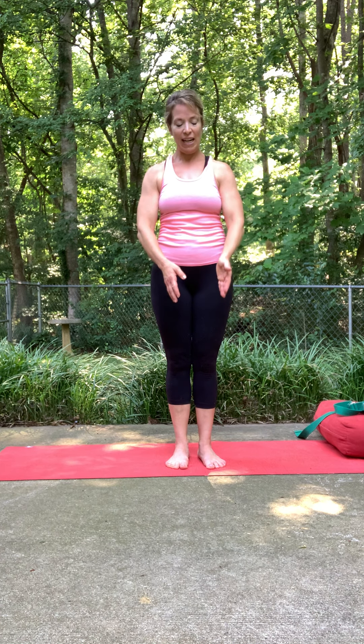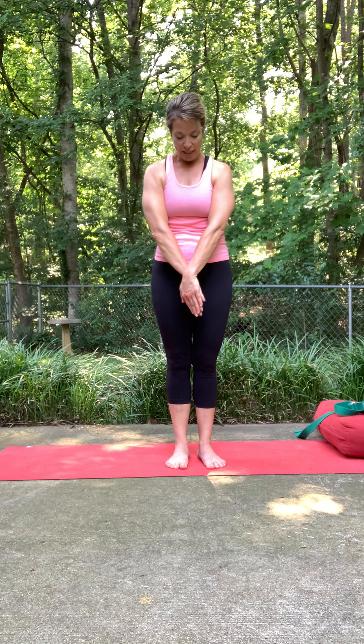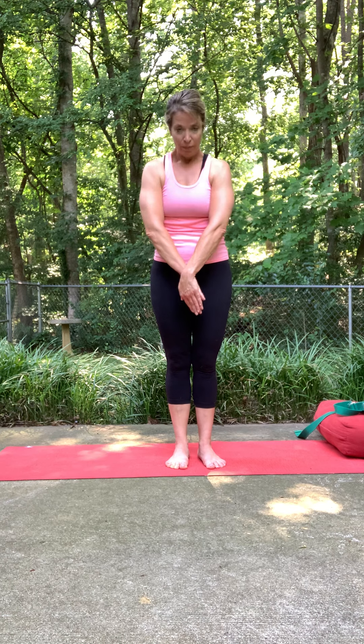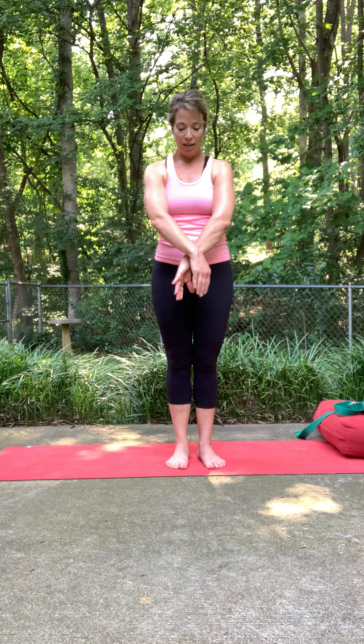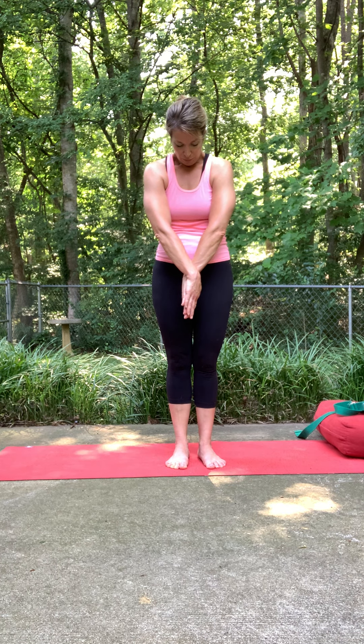Take your left hand over your right so your palms are touching and fingers are pointing down. Release the head down, kind of rounding in the back and the shoulders. Then switch sides — the other hand pressing down.